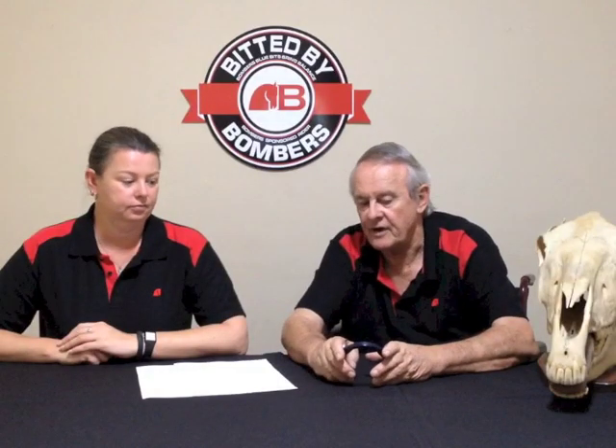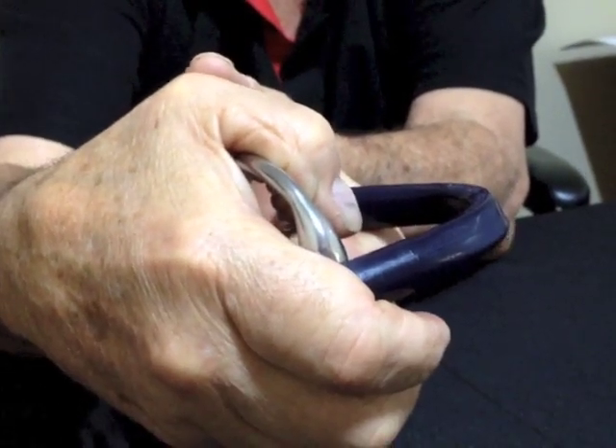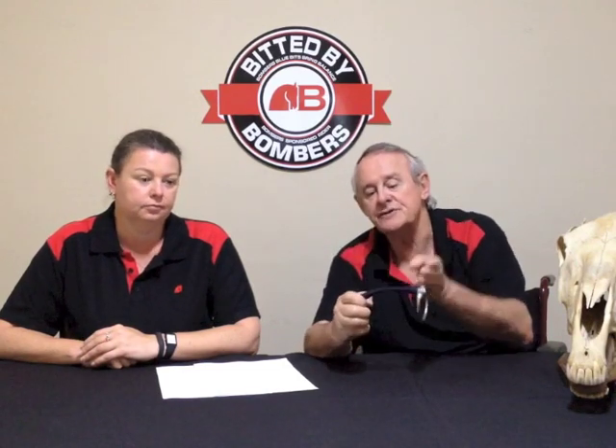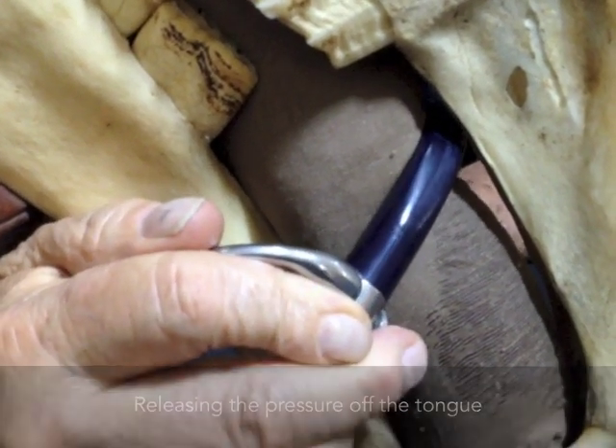The Molded Mullen follows my philosophy of 45 degrees. The other beautiful thing about it is the curve is uniform, and as you take up the pressure it lifts away from the tongue.